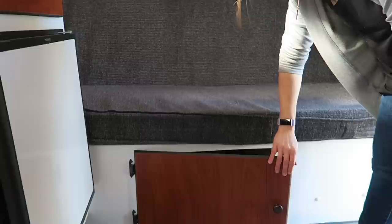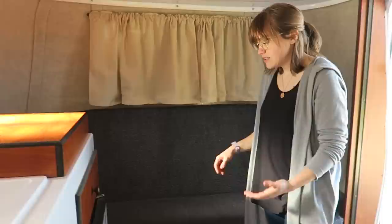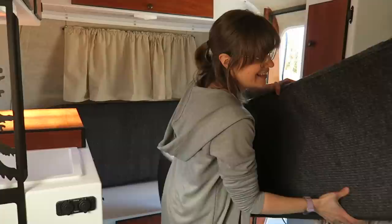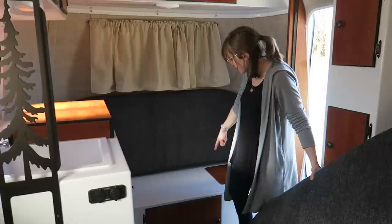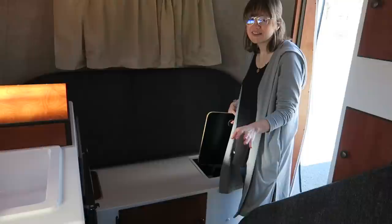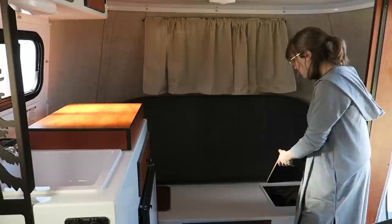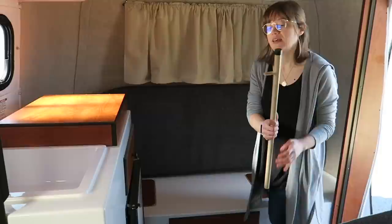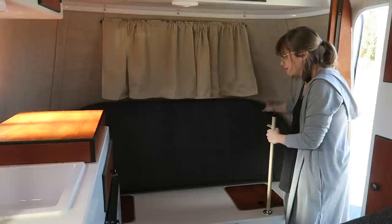Underneath there's another storage bin where you can put lots of things — we keep the bunk bed poles down here. You just need some room to take apart the couch. The bottom piece is detachable and you move it to the side to give yourself room to work. Underneath the couch there are two more storage bins just like under the bed, where you can also access your electrical things, and there's room to store a couple of different items.